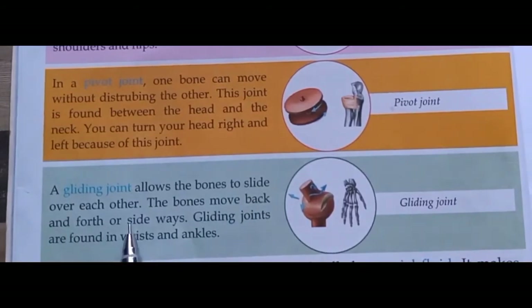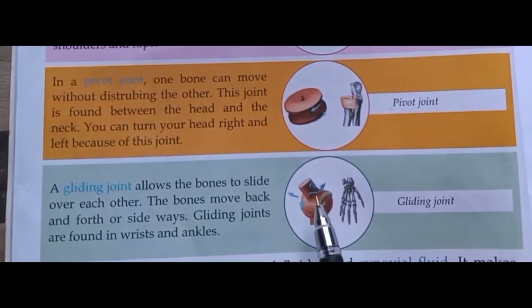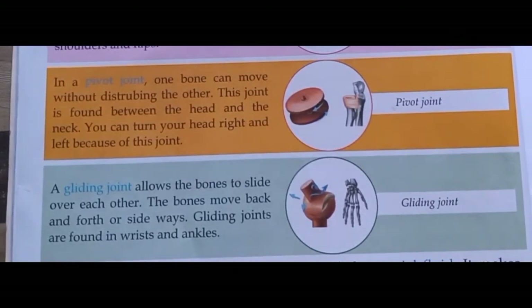A gliding joint allows the bones to slide over each other. The bones move back and forth or sideways. Gliding joints are found in wrists and ankles। Wrist means कलाई और ankles means टखने। Gliding joint में bones एक दूसरे पर slide कर सकती हैं।